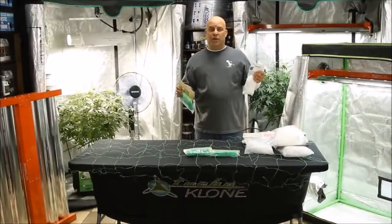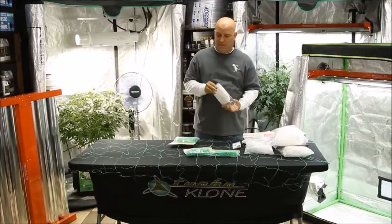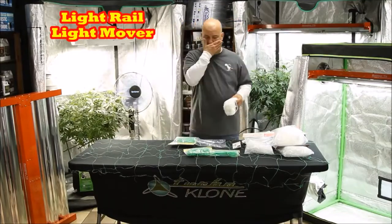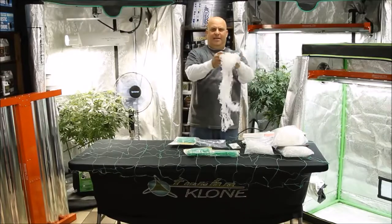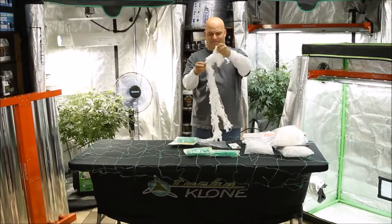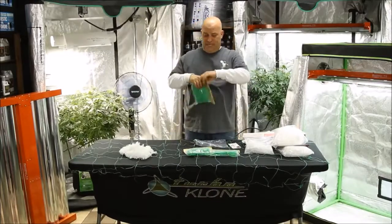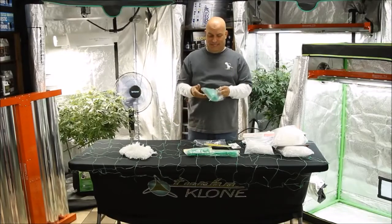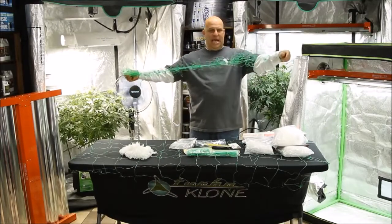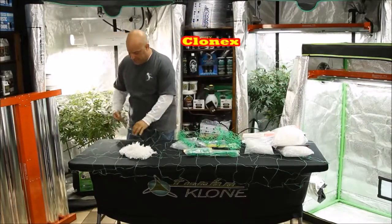No matter which one you buy, these things are always a disaster when it comes to opening them up. That's why you can see I have this one spread across the table, because they're always knotted like this. The best thing you can possibly do — and that's the cloth one — is to find an end and open it up across a table until you can catch the corners.